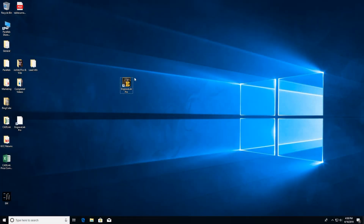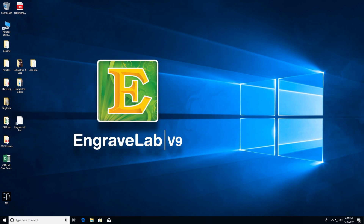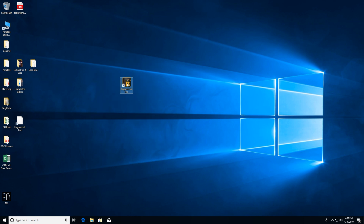Okay, well here we are and I'm going to use Engravelab Pro. This is a software that we carry — you can find it on our website — and we're going to do all of our designing within this software.